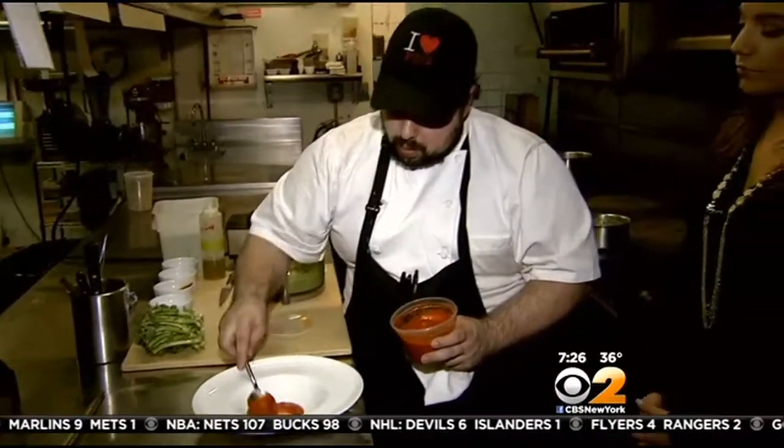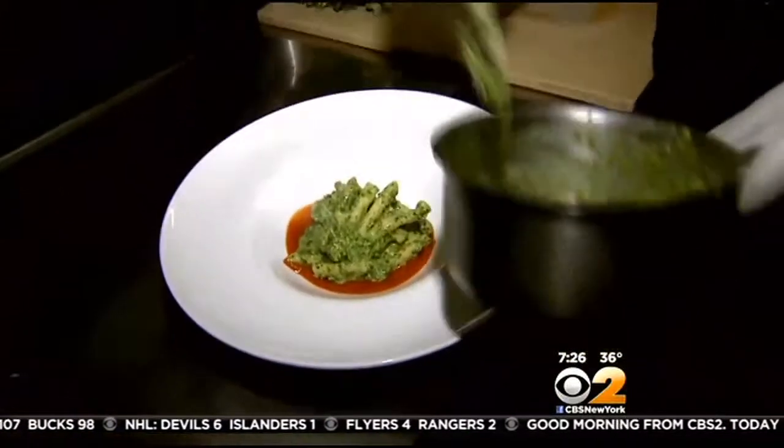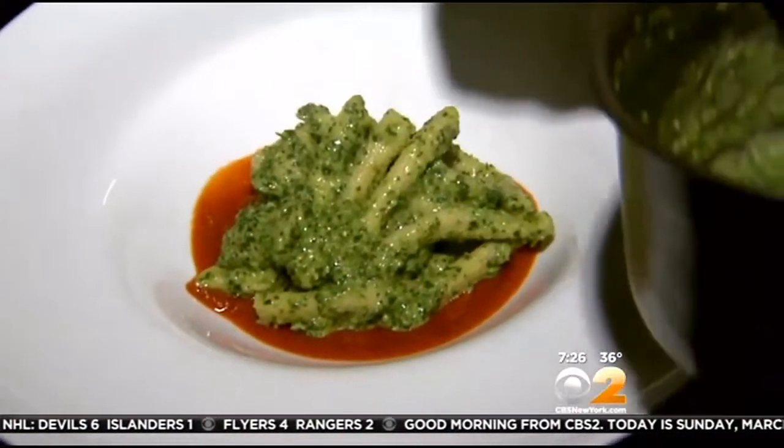The sweet pepper puree acts as the base for our rigatoni. You get a little bit on every bite — sauce and spice, the sweet peppers, the cheese, the broccoli rabe. Thank you so much for having us here at Loro. Thank you very much for coming. For CBS2 News, I'm Stephanie Tantillo.